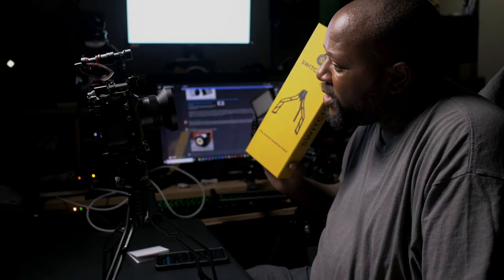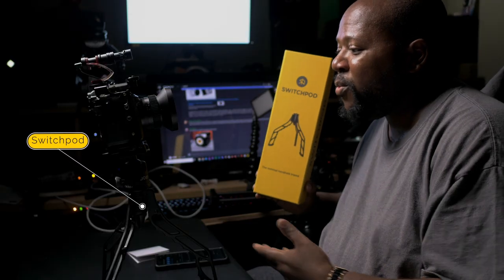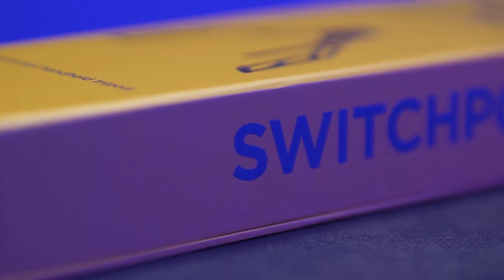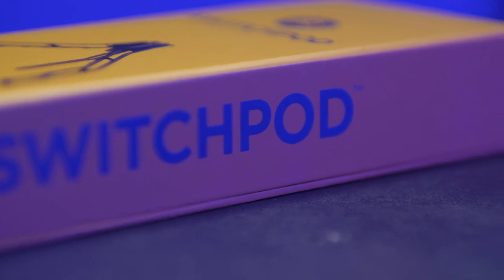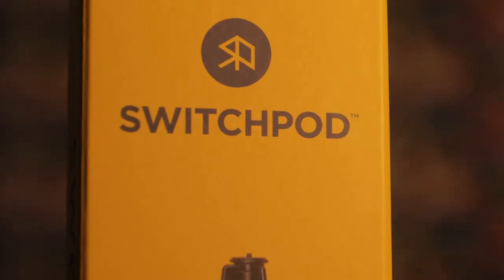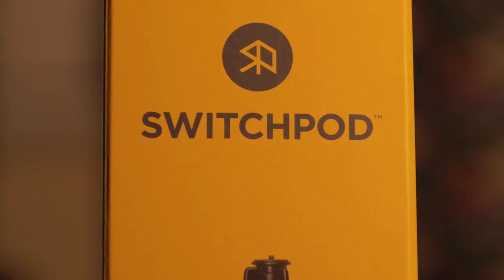What's going on world, it's your boy Alex Miner and today we're going to be talking about the Switch Pod. If you're not familiar with the Switch Pod, basically a couple of creators — Caleb Wajic and his business partner — conceived the Switch Pod. I'll link to a video or two where you can learn more about the backstory of the Switch Pod.